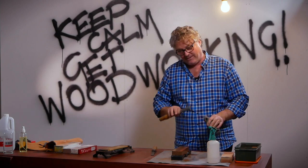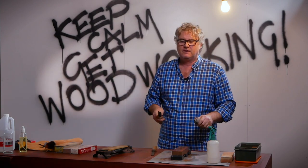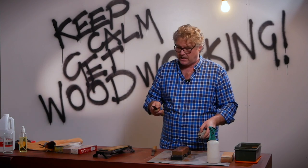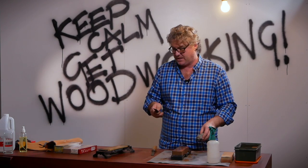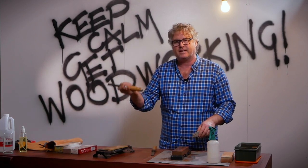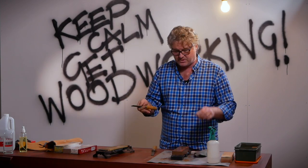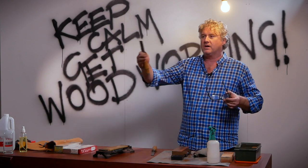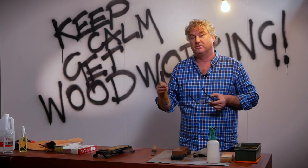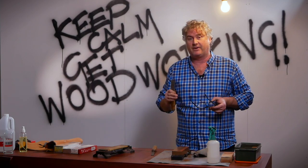I've been flattening the back of this chisel for about 45 minutes to get it to where I want it. So I've developed while thinking about this a new law of the universe, which is essentially: the longer you leave the chisel from being maintained correctly is directly proportional to how long it's going to take to repair it.